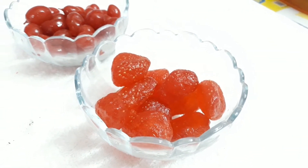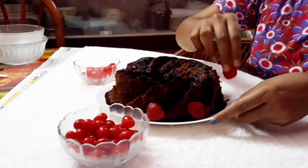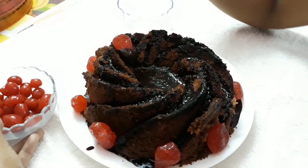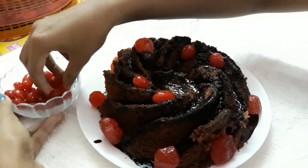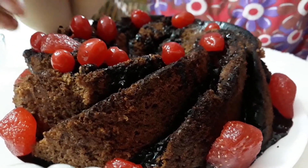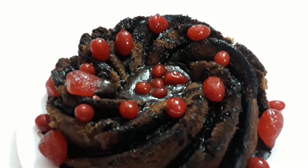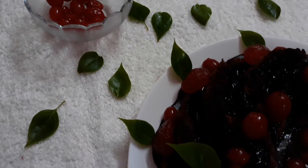We will decorate the cake with strawberry as well. We need cherry on the top of the cake — we will put it in place.